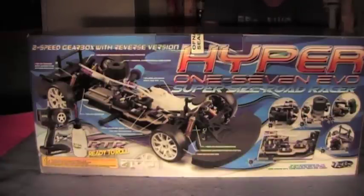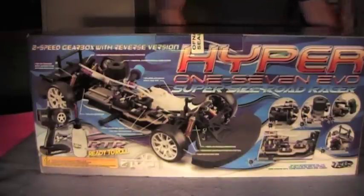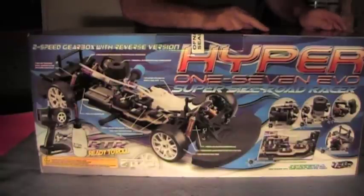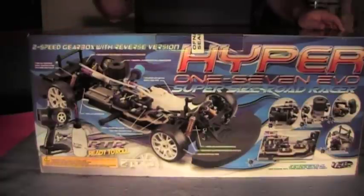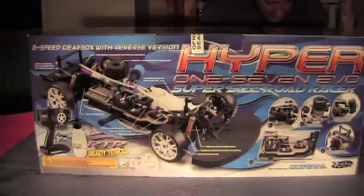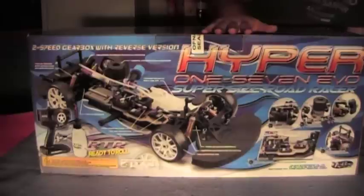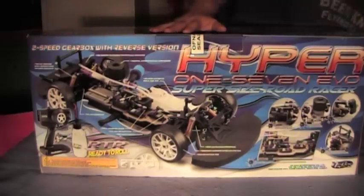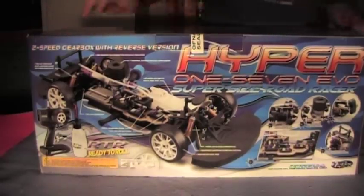The rear exhaust is a muffler that has two exhaust pipes — two stingers coming out the back for a scale look, so when you get on the gas with the body on it, it looks like there are two exhaust pipes coming out of there. Full ball bearing set, and this particular one is the red Ferrari body.